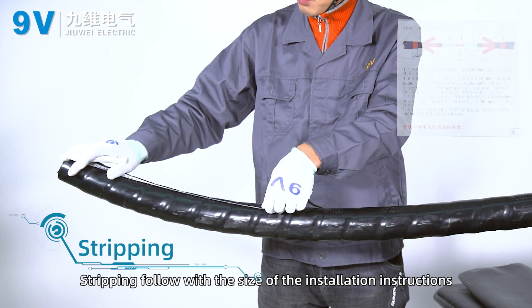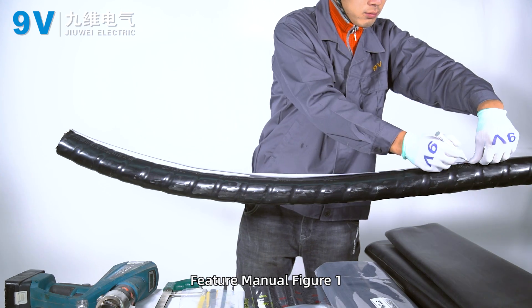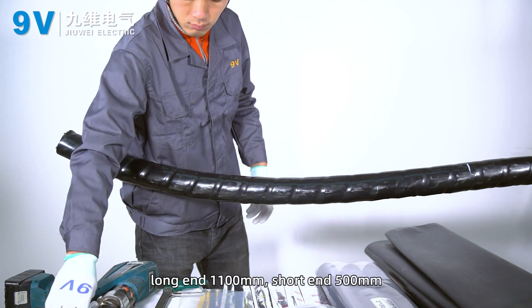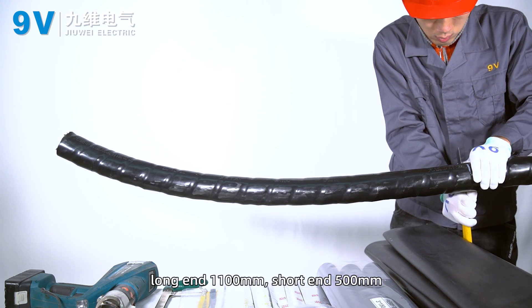Stripping. Stripping follows the size of the installation instructions — refer to figure 1. Peel off the outer sheath in sequence: long end 1,100 mm, short end 500 mm.